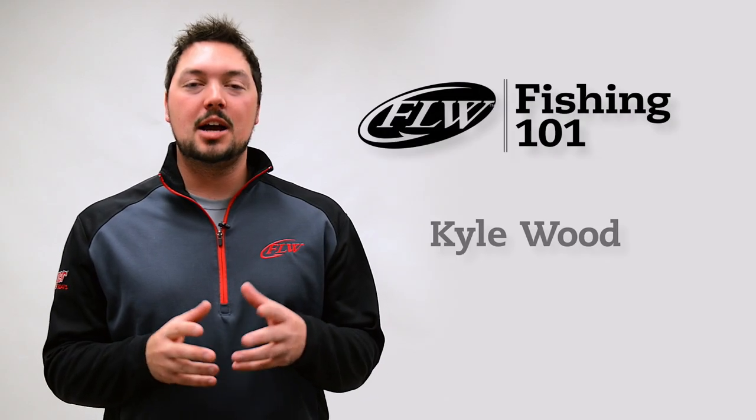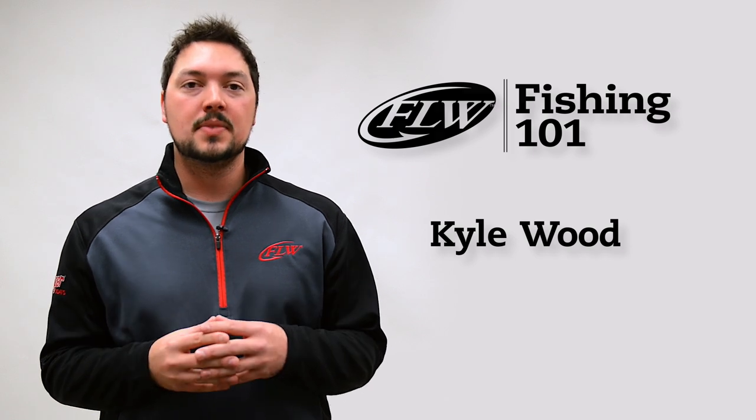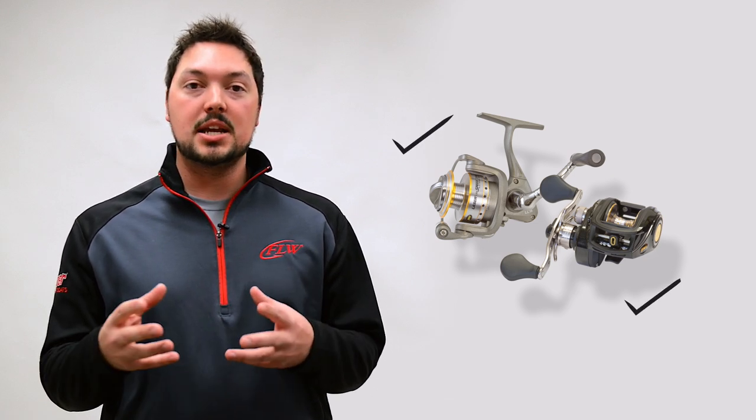This is FLW Fishing 101. I'm Kyle Wood, and on this episode we're going to talk about choosing a reel that's right for you. Whether you're looking for your first reel or trying to add to your arsenal, there are several factors you need to consider. Today we'll give you some insight into both spinning reels and bait casters to hopefully make your next purchase a little easier.